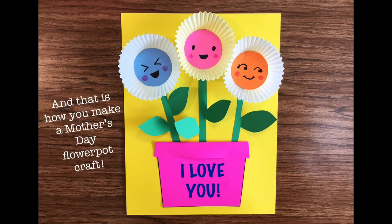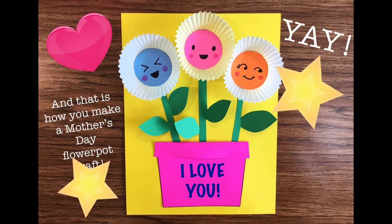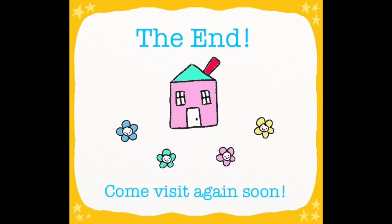And that's it — that is how you make a Mother's Day flower pot craft. Isn't that lovely? Well, that is the end of our craft for today, everybody. Thank you so much for joining me today, and I hope to see you again soon. Happy Mother's Day, everybody.